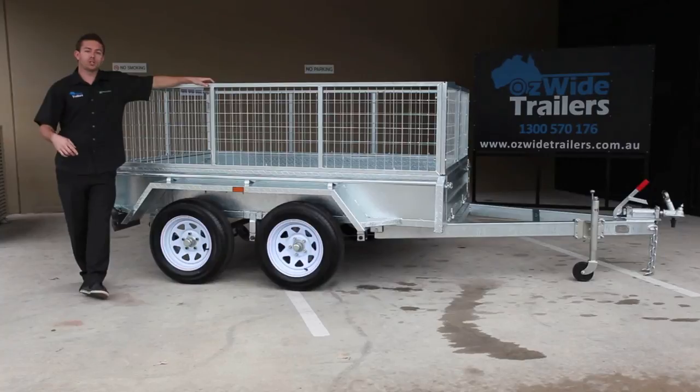All the trailers we sell are on display at our Yatala premises. So if you are local and want to come down, come down and see our team — they're more than happy to answer any questions you've got and help you pick out a trailer that's going to suit your needs.